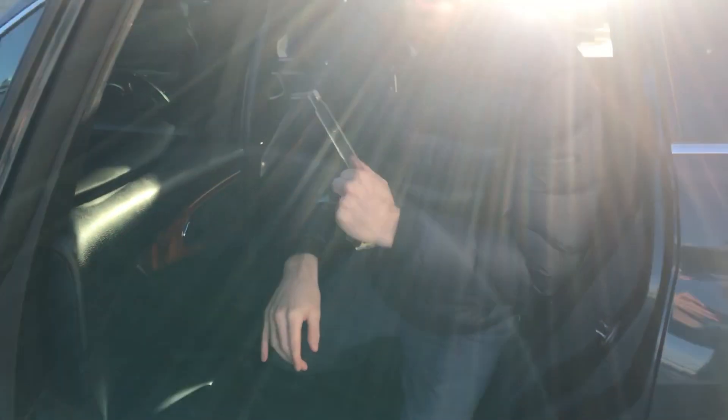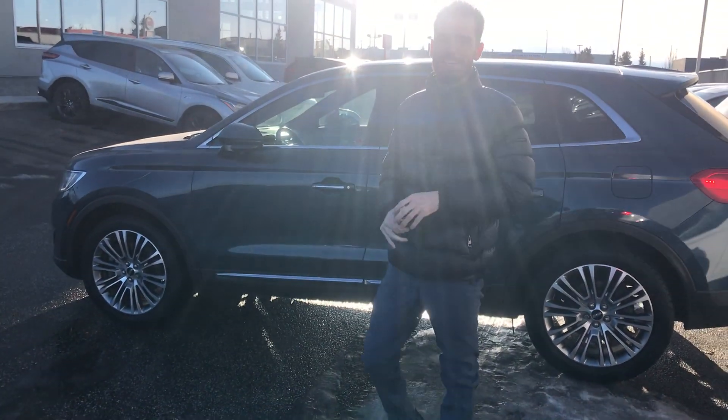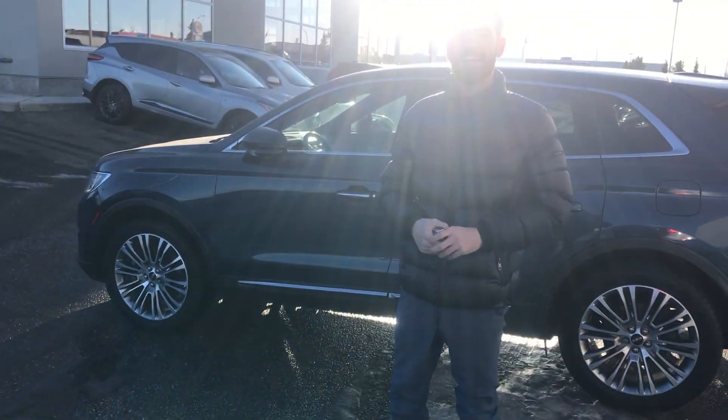Now Scott, if you have any questions or concerns, please don't hesitate to reach out. You can reach me directly at 587-984-2276 or by replying to this email. Thanks Scott, look forward to hearing back. Have a great day and bye for now.